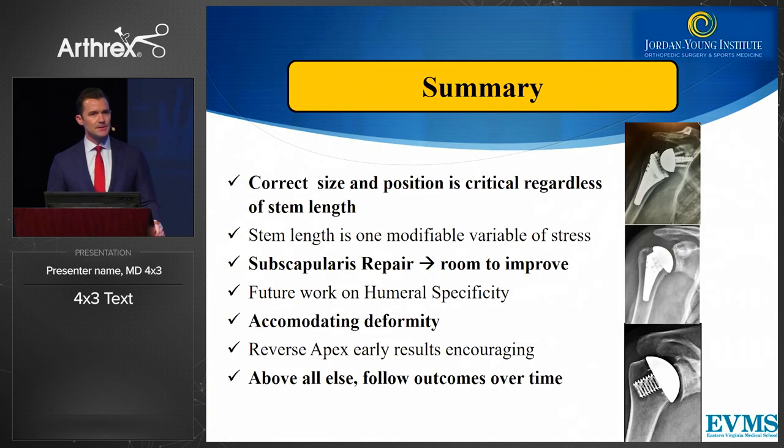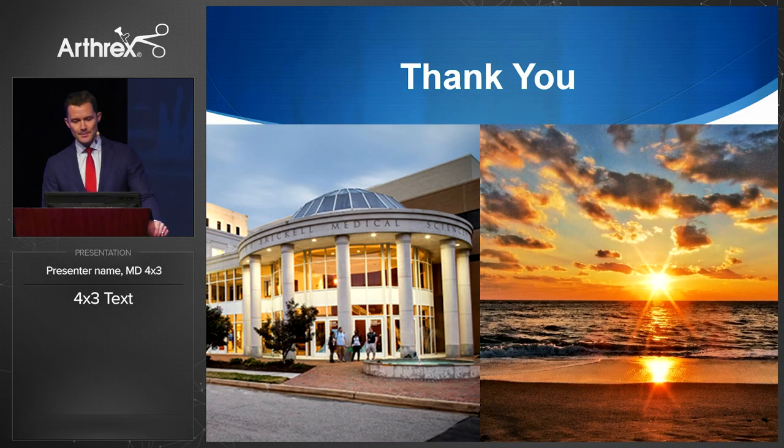In summary, we have to always choose the correct head size and position — that ultimately matters more than anything else. Stem length is really only one modifiable risk factor of stress. We have to get the subscapularis repair right, and we may have room to grow from a stemless standpoint. Future work will include humeral specificity in terms of our cut and accommodating deformity. The short stem reverse results are very encouraging early, and above all else, it matters how our patients do.